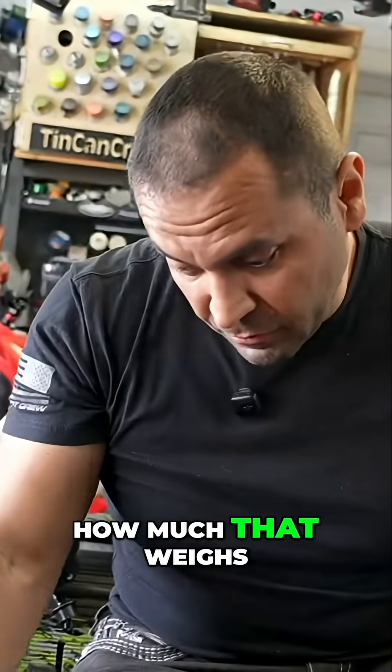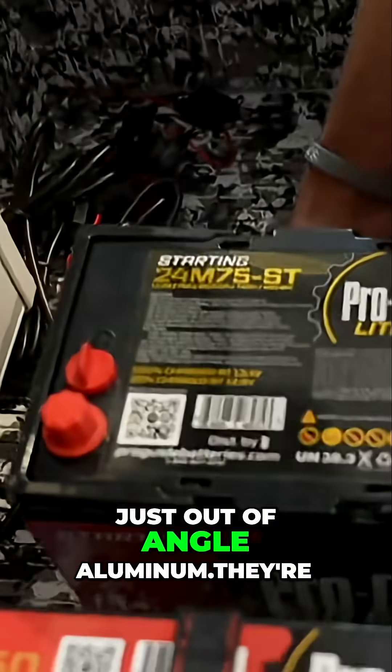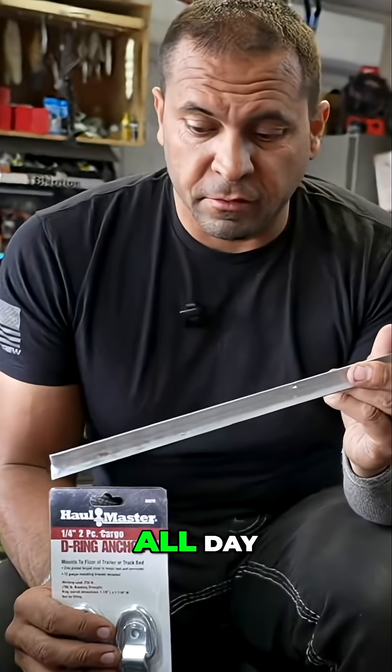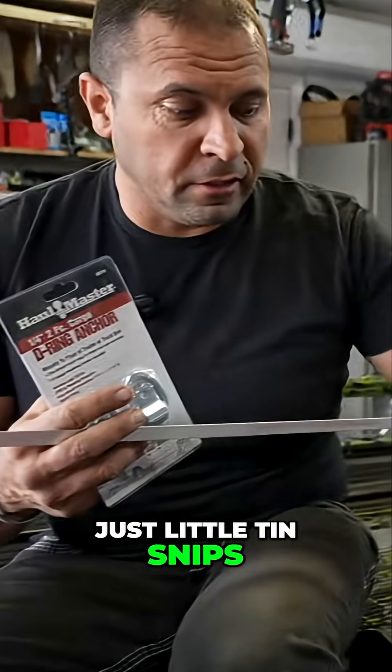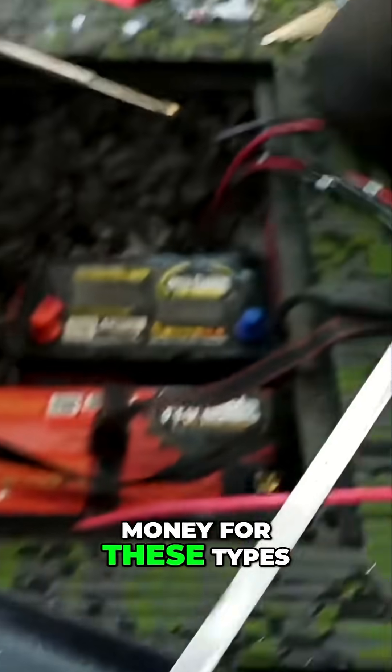I don't know exactly how much that weighs but it doesn't weigh much. I had to make a little tray in here just out of angle aluminum from the hardware store — they sell them in little sticks like these all day. You can just cut and bend with little tin snips and make your own trays if you don't want to spend a lot of money on store-bought trays.